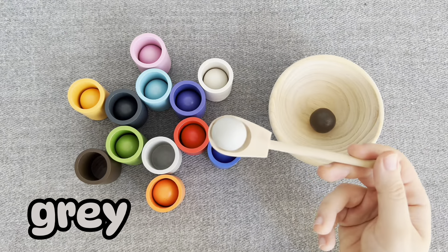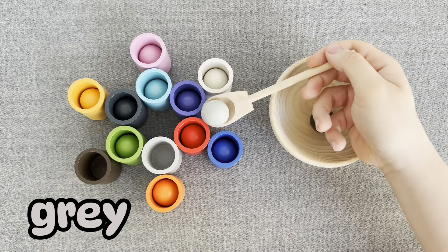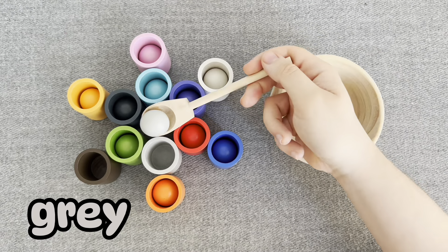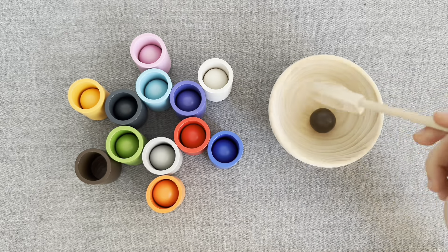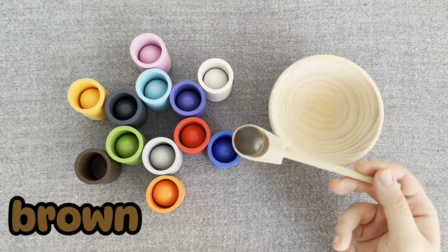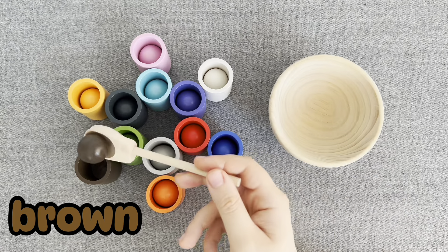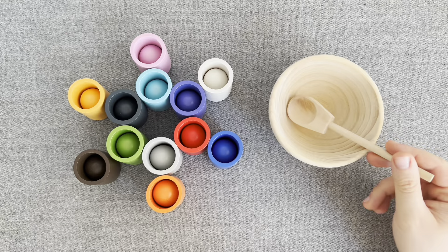This is a gray ball. No. No. Right. And last one. This is a brown ball. No. No. No. Right. Nice.